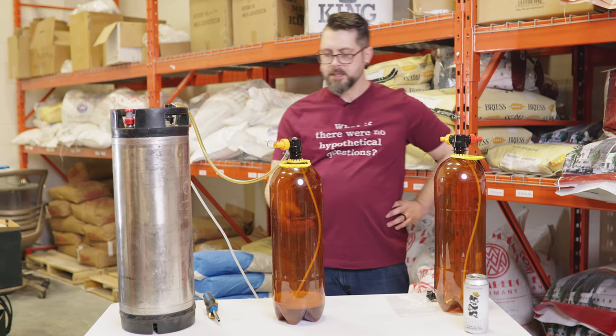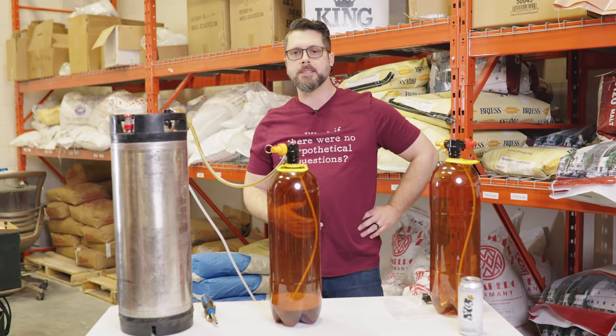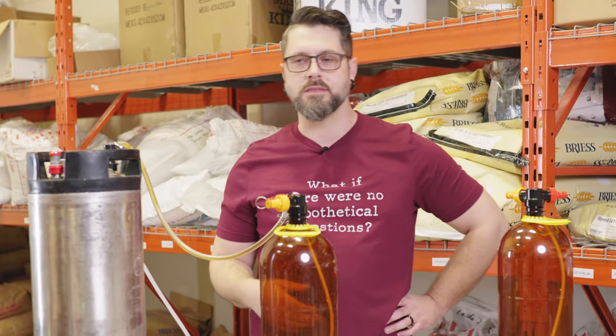Old Kevin here is going to be able to get some homebrew on tap at his house — very exciting. You can't work here unless you drink at least X number of IPAs per week. It's kind of like the law or something.